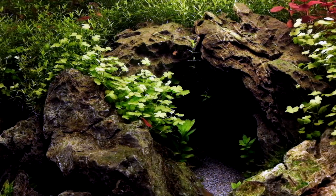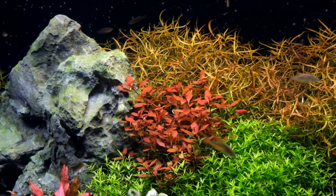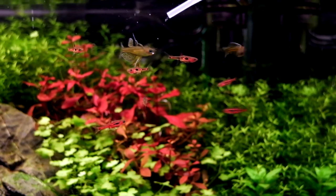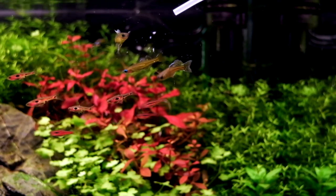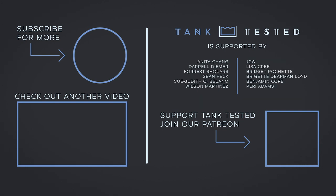I want to thank Dennis for sitting down with me. If you're interested in aquascaping, you should really go binge all of the videos on his YouTube channel — he is one of the most knowledgeable people in this hobby. If you like this video, hit the subscribe button and the bell so you're notified every time I upload. In the bottom left is another one of my favorites and in the bottom right is a link to my Patreon. Without their support, videos like this would not be possible. Thanks so much and have a great day.